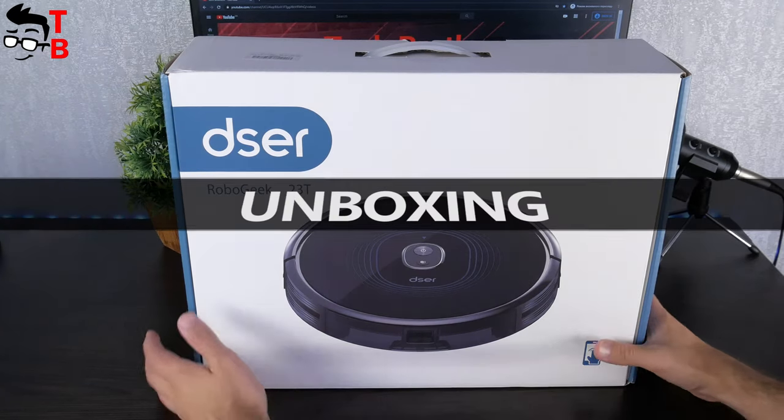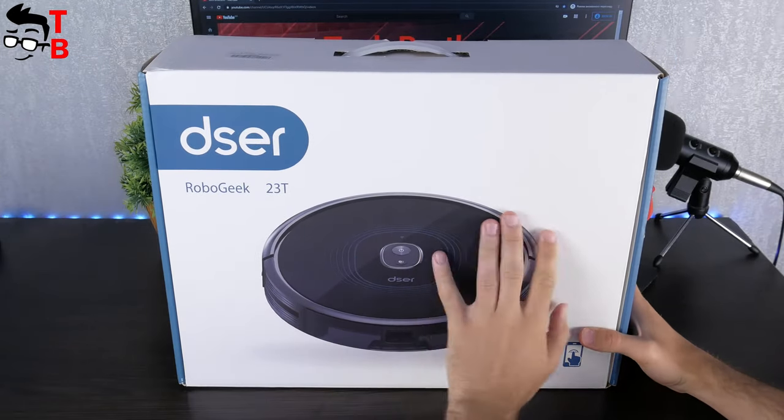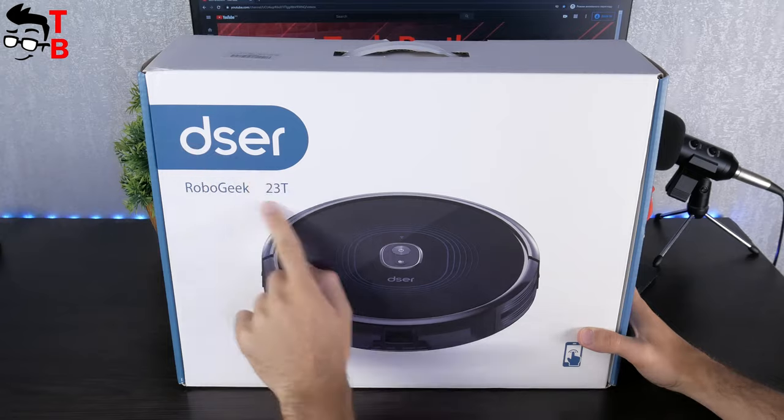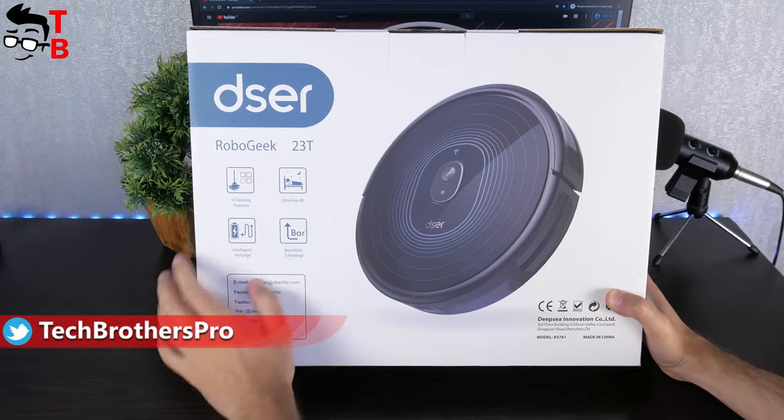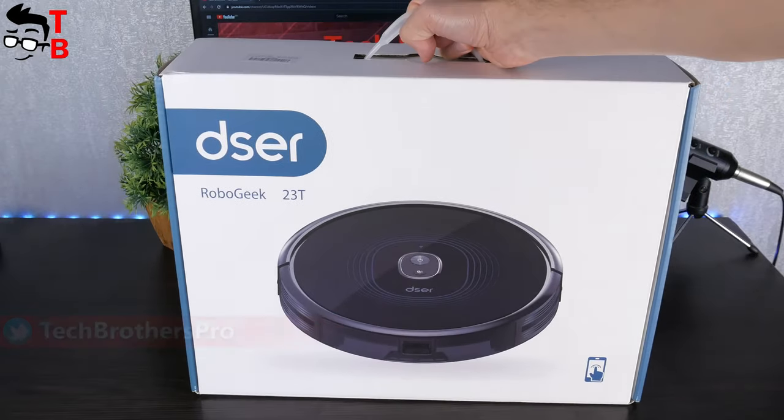The box of Dezior RoboGeek 23T looks like this. We can see the picture of the robot vacuum cleaner, as well as the company logo and model name on the front side. On the back, we can read about the main features. There is a handle on the top to carry the box comfortably, because it is heavy enough.